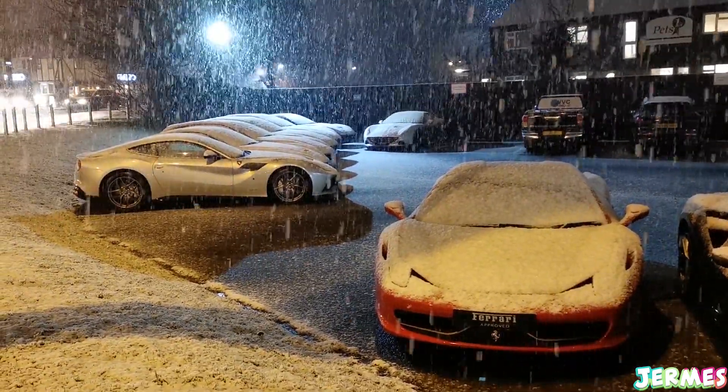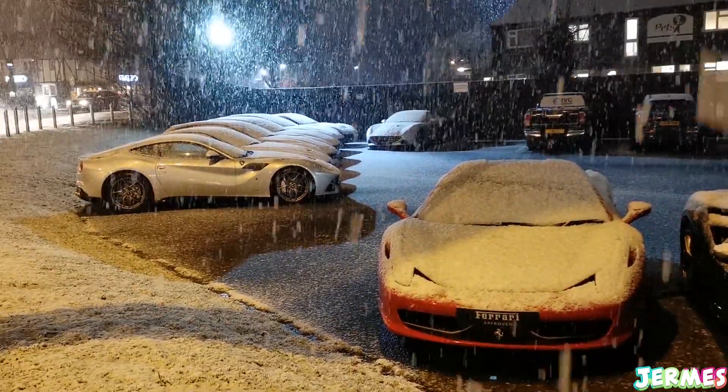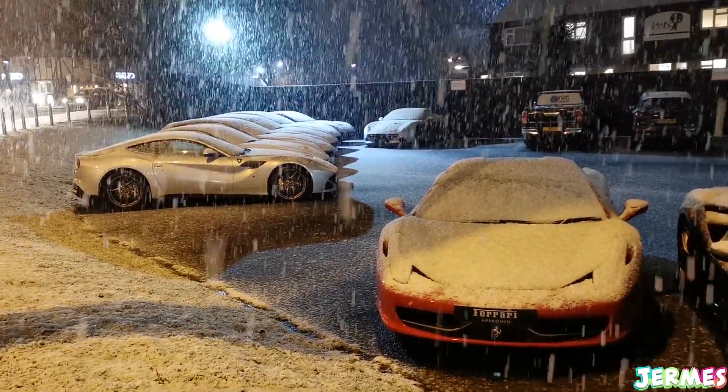I have no idea why I keep making this, but anyway, so I was chilling on Facebook and I see this post from Lego and they're kind of teasing a picture of a Lamborghini, and underneath it just says Lego Technic. So from this I get that they are actually making a new Lamborghini Lego Technic set.